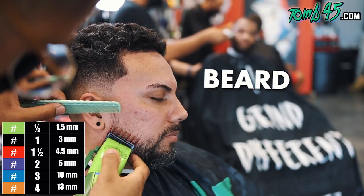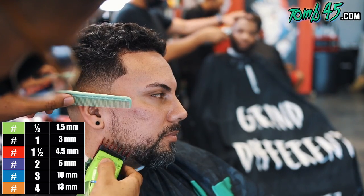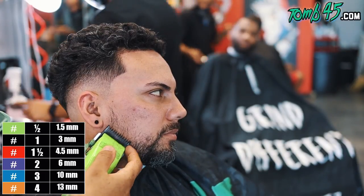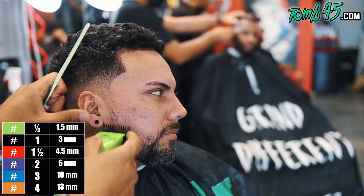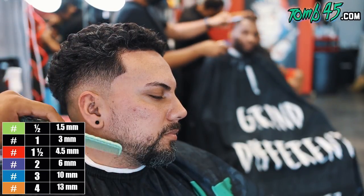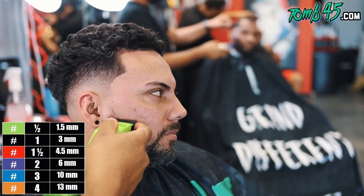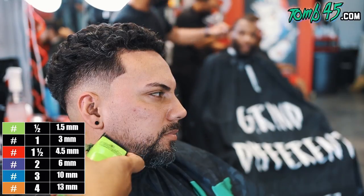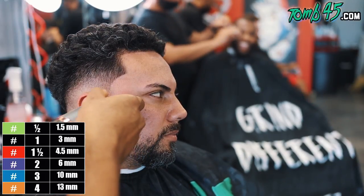All right, so now we're going to go ahead and start to fade the beard in. I just figured I'd lighten the jawline up a little bit because it did look darker than the rest of his beard, and then we're going to fade it so that it has a nice gradual blend into the beard.